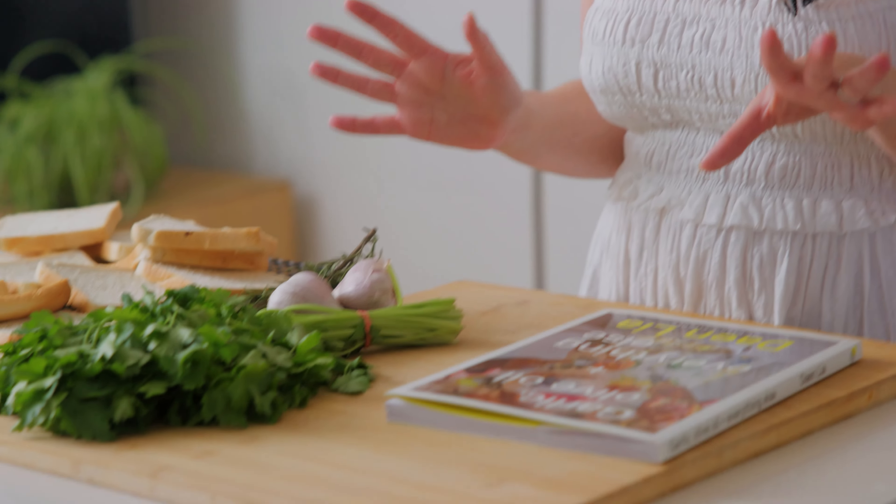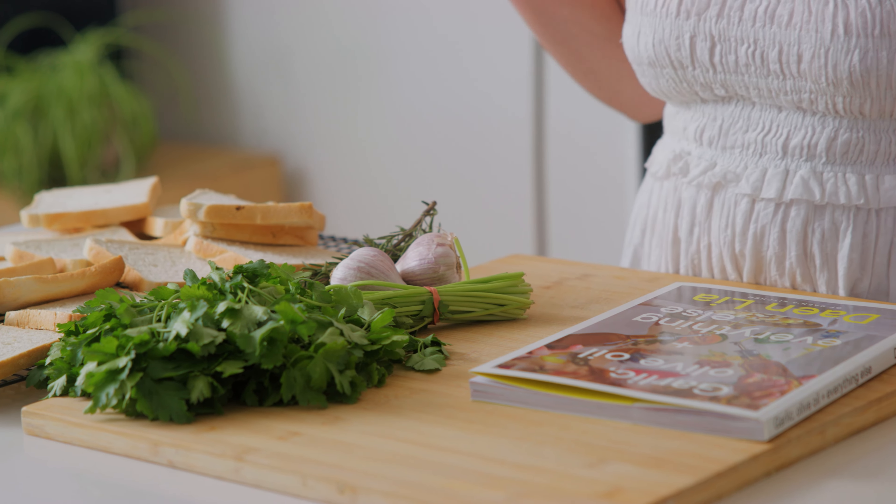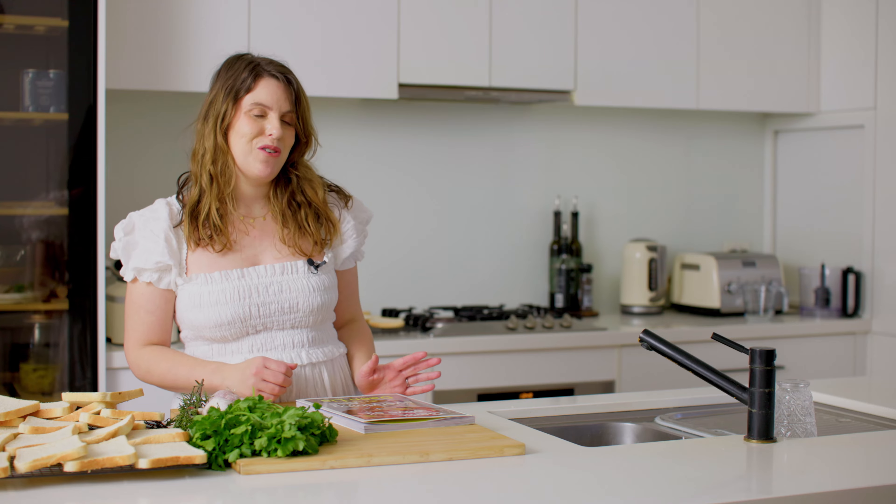Hi, I'm Dane from Dane's Kitchen and welcome to my home kitchen. Today I'm making a really special recipe because it was my first recipe that went viral on TikTok — my mum's famous crispy crumb chicken made with homemade breadcrumbs.